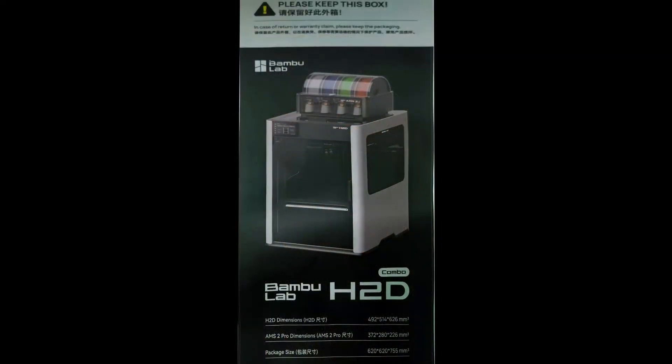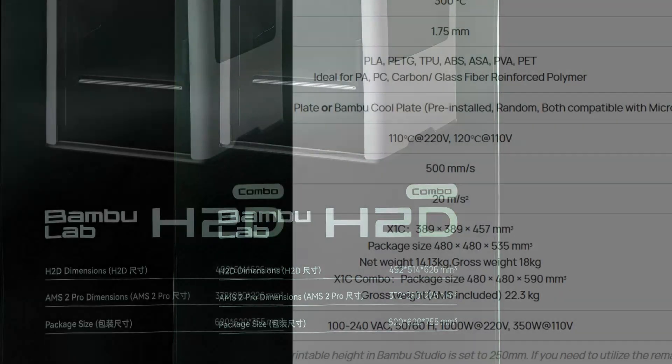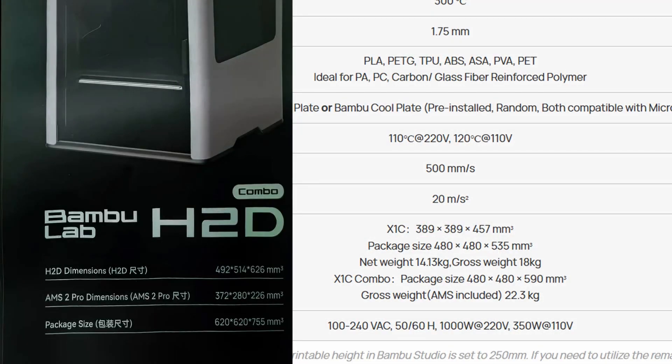This leaked image gives us a look at a render for not only the new printer but also a new AMS system called the AMS2 Pro. The H2D's dimensions are supposedly 492 by 514 by 626 millimeters, which is significantly bigger than the X1 Carbon, which comes in at 389 by 389 by 457 millimeters.